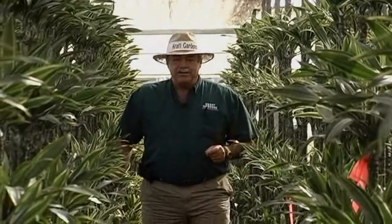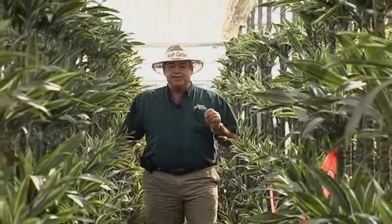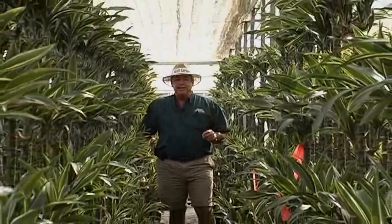Hi, I'm Kevin Kraft from Kraft Gardens. Today we're going to talk about two types of Dracaena Deremensis called Ulysses and Lemon Lime.